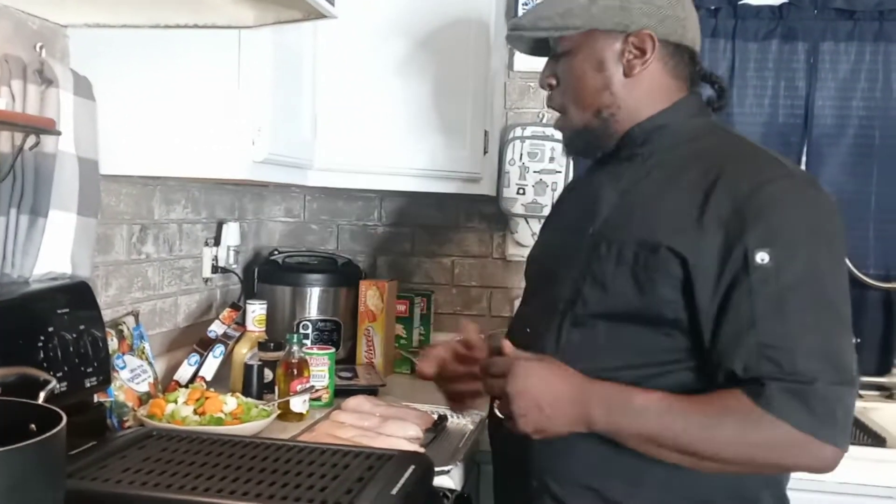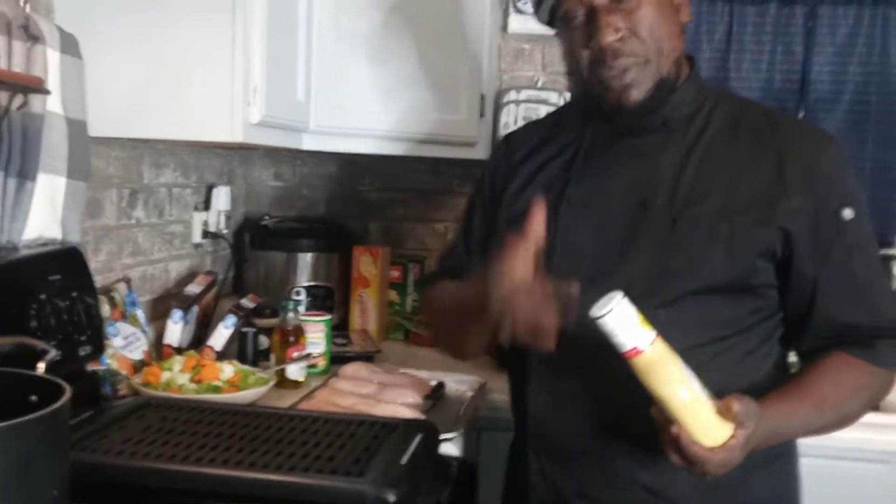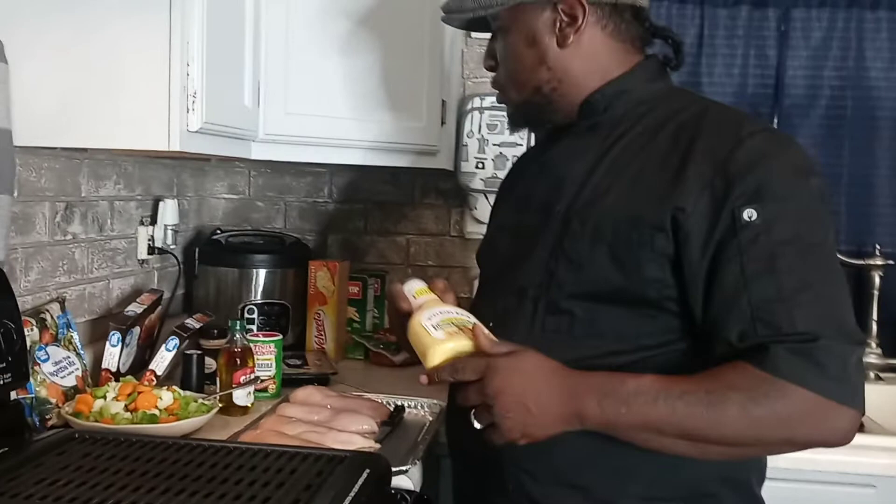We're going to bake them, put pepper jack cheese on top, topped off with some honey mustard. Got honey mustard right here. I'm going to show my son — to be bang. Thank you to me for Chef F.